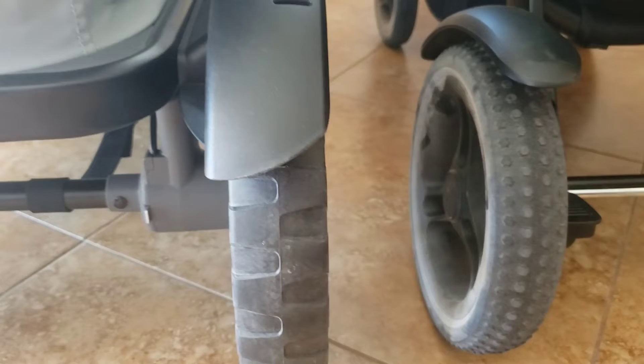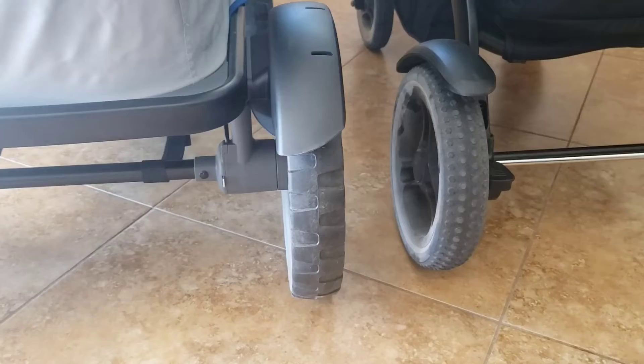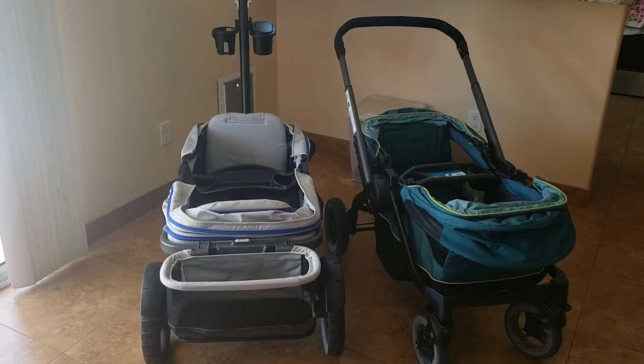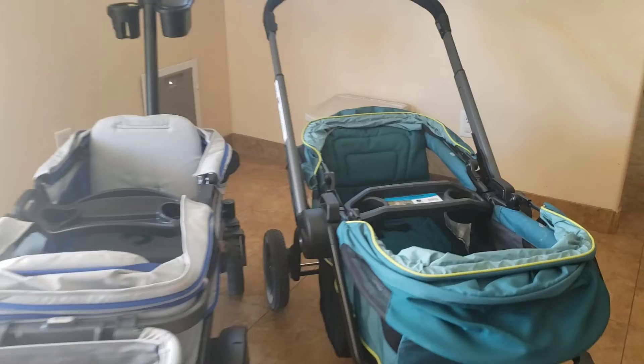These are the back tires for both wagons. The Anthem's back tires are exactly the same width as its front tires, which handles really well on different terrains. The Graco's back tires are about a half inch larger than the front — approximately two inches.